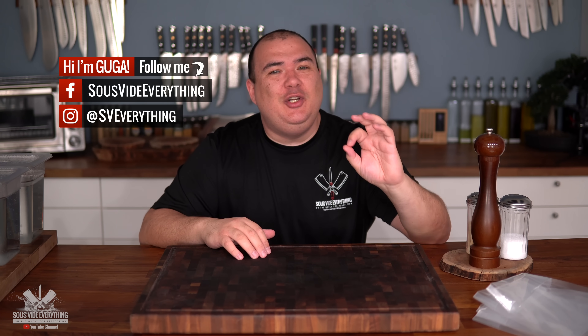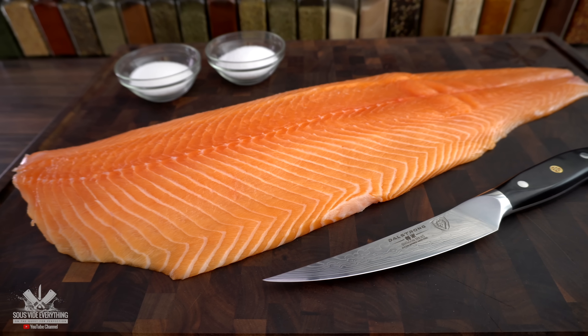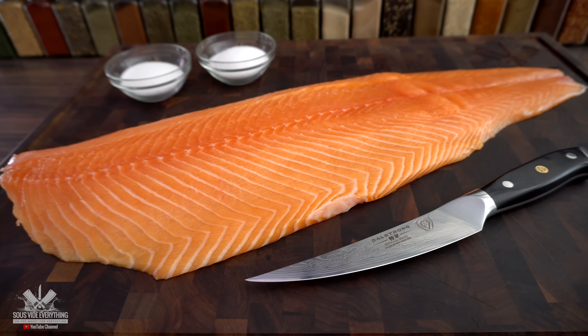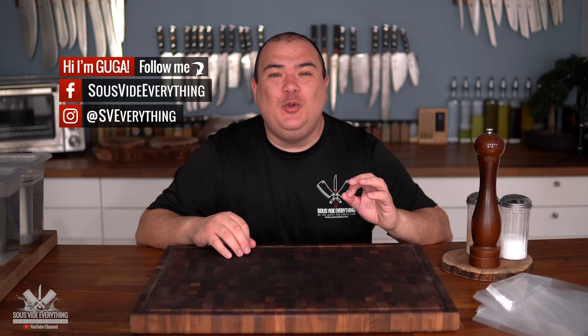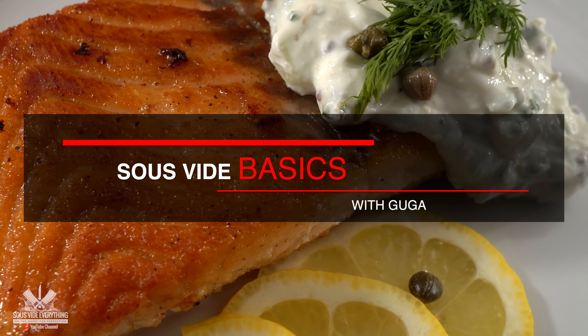Welcome back to sous vide basics. My name is Guga and today we're going to be taking a look at sous vide salmon, one of the best and most popular fish in the world. Cooking it sous vide is absolutely perfection because you can control the doneness exactly the way you want, and that's what we're covering today. So let's begin.